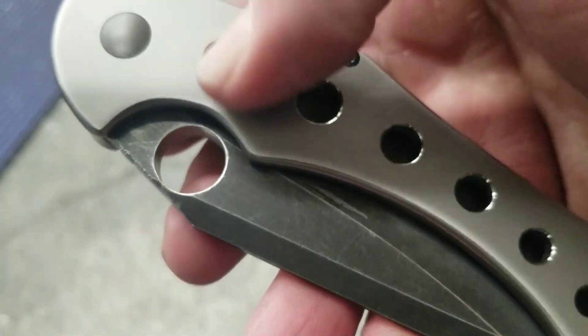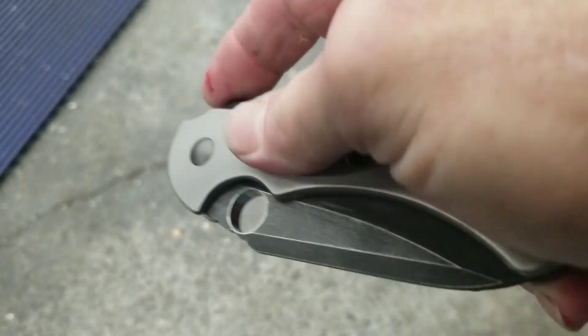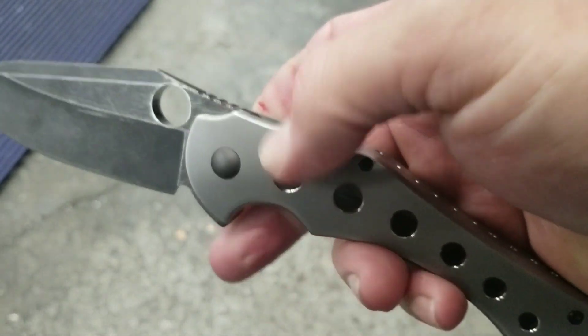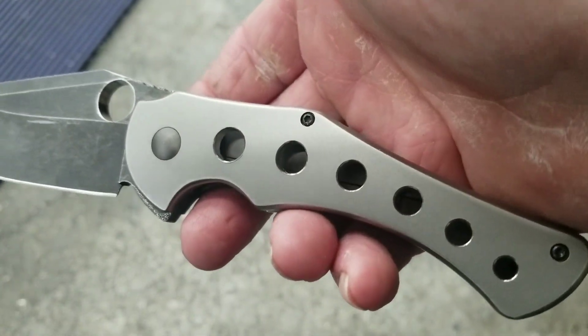Added some speed holes, added some jimping to the spine, added a spidey hole — I think it came out pretty good.